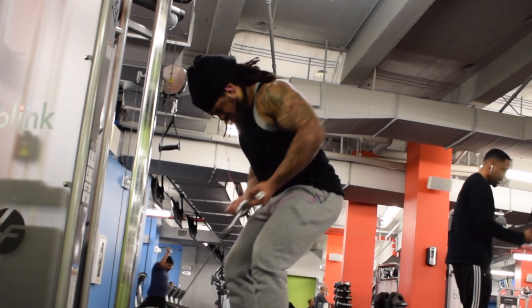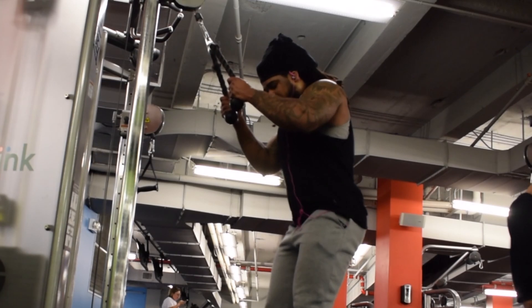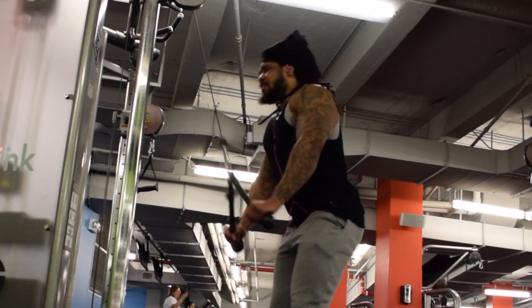We start off with the bicep curl and then we go into a bent over row with the cables. From here you guys see we're doing a tricep extension, and then we're going to go into a lat pulldown.